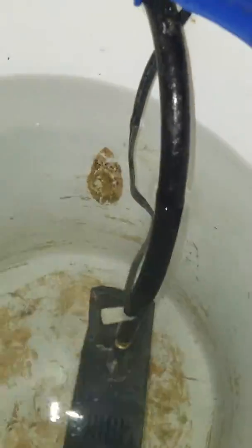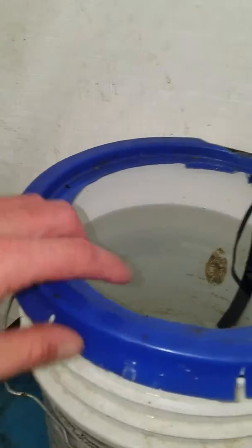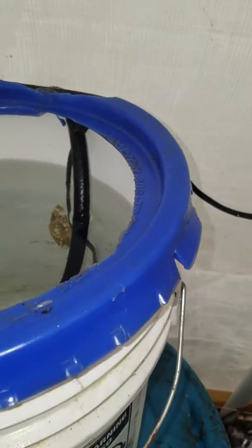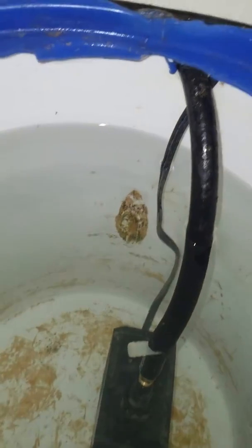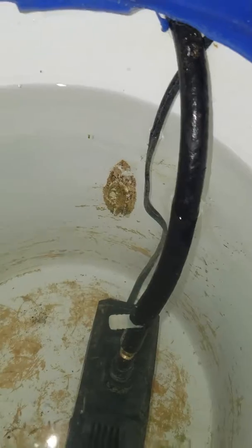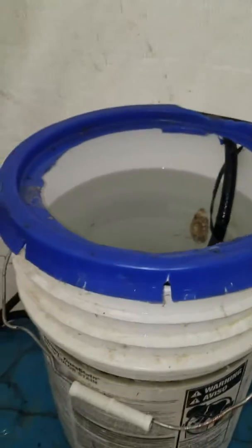I use a brooder heater lamp that fits right in this lid perfectly — I don't know if all lids are like that or if I was just lucky. I tried using fish tank heaters, and that burn right there is from those. I had a couple different ones and they kept blowing up, getting glass everywhere. So the best method I found is just the heat lamp.